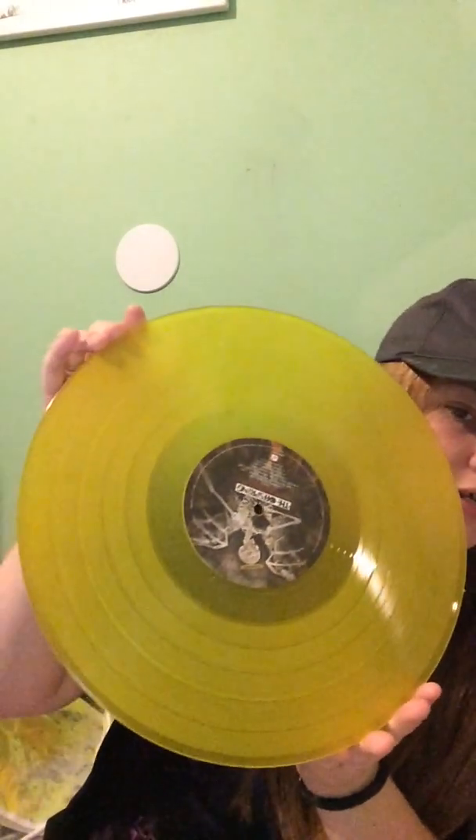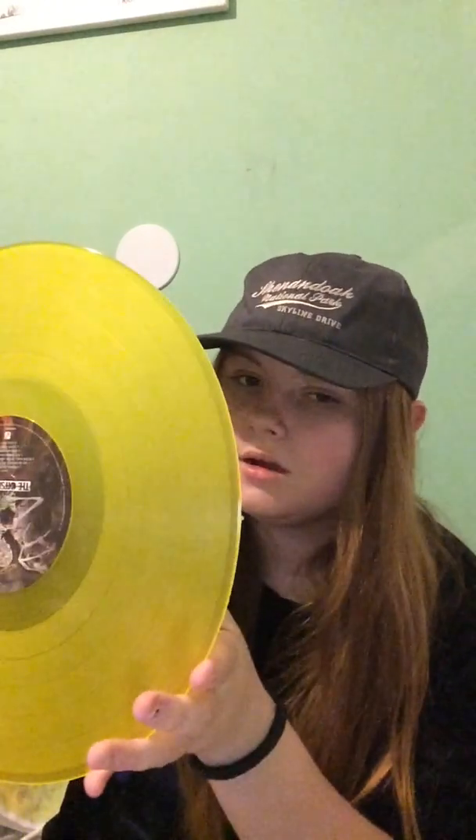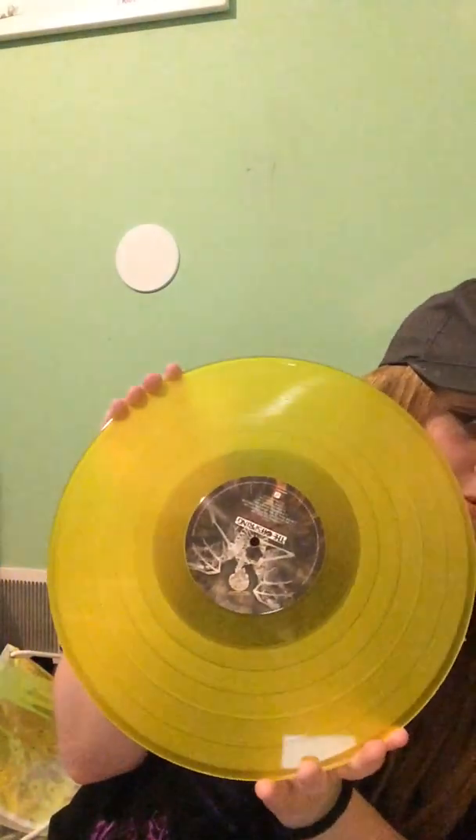Now the real question is — is the vinyl gorgeous? Oh my god, the real answer is yes. Yes it is. Holy shit. It is bright. Oh my god. Holy shit, the camera does not do it justice. Holy hell. This is — it's not transparent, I thought it was. I'm holding it up to things and it's not transparent. But the camera does not do it justice. This is gorgeous.